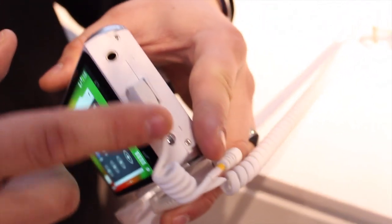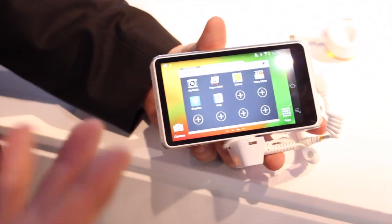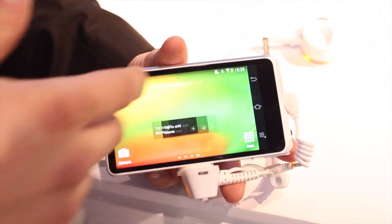As you can see, it's a micro USB connection on the side, along with a 3.5 millimeter headphone jack — so you can listen to your movies, videos, whatever you want to do right there. And that's basically the basic parts of the Galaxy Camera 2.